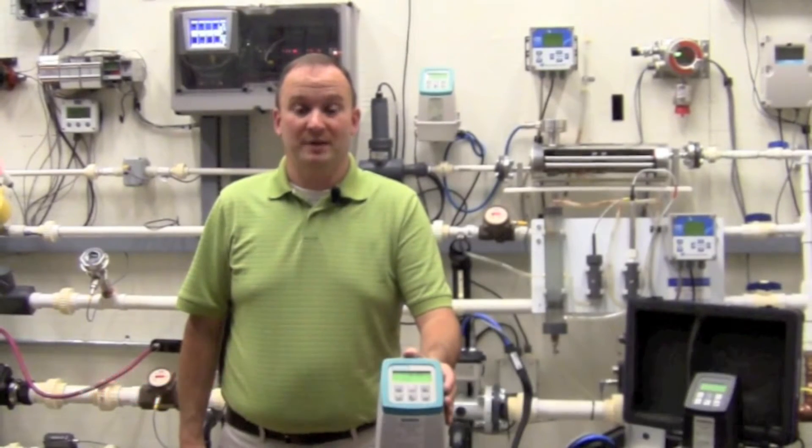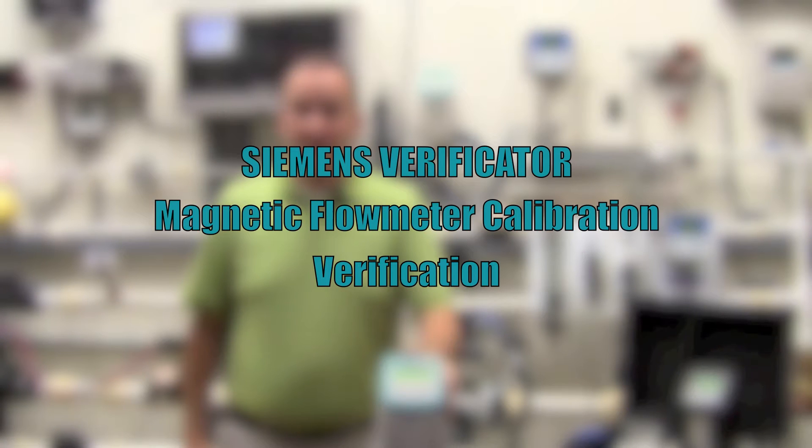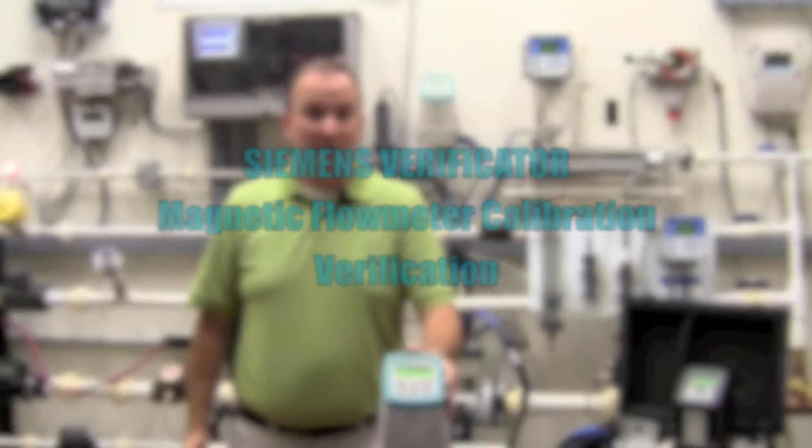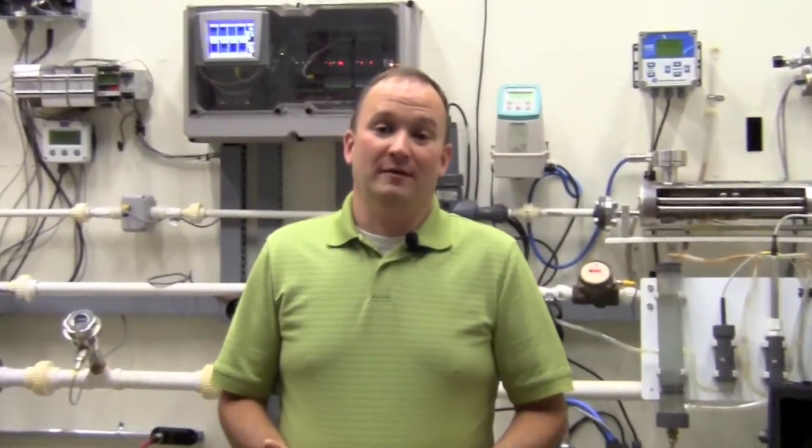Hi, my name is David Hildreth with the Gilson Cleveland office. Today I want to talk to you about one of the biggest advantages our Siemens Mag Meter has over our competition: the ability to do an original factory verification of its calibration parameters without removing it from the process. Do you have EPA or other regulatory compliance permitting requirements? Is this meter being used for billing or custody transfer applications?